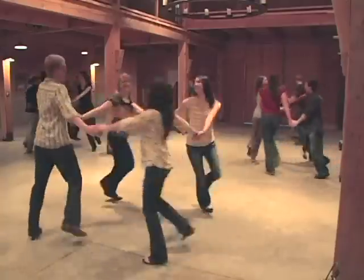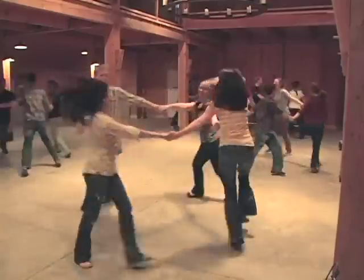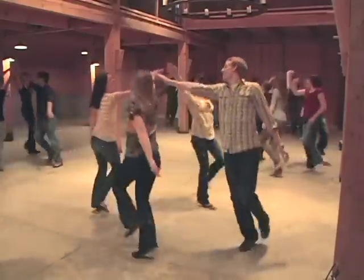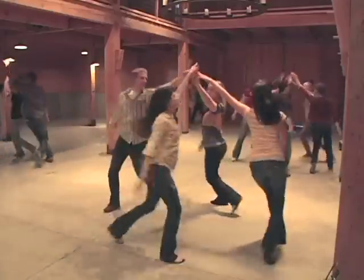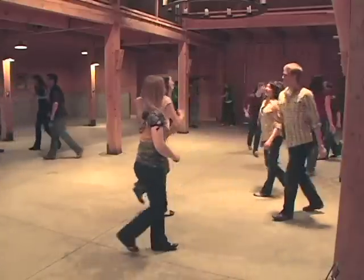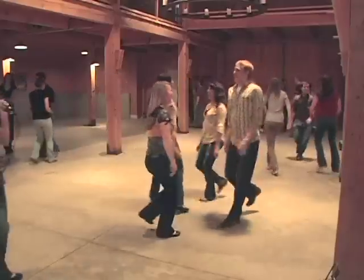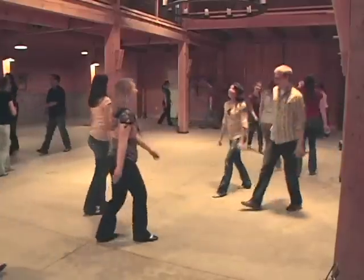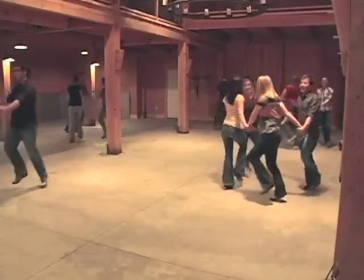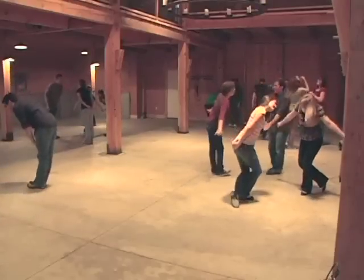Circle left, circle left, three, four, back to the right — right hand star — back with your left hands, two, three — do-si-do across, two, three, four — swing your partner, right elbow — and then we bow, two, three, and bow — right shoulder, pass it through. And everybody bow to their partners and say thank you very much. Very good.